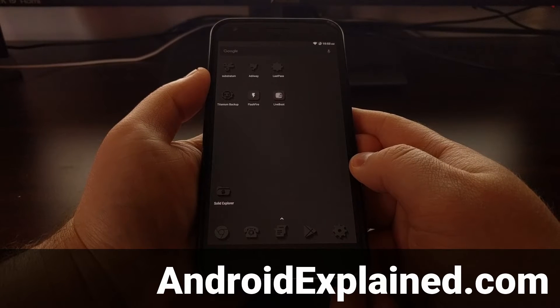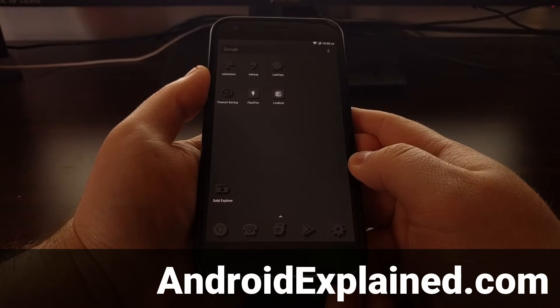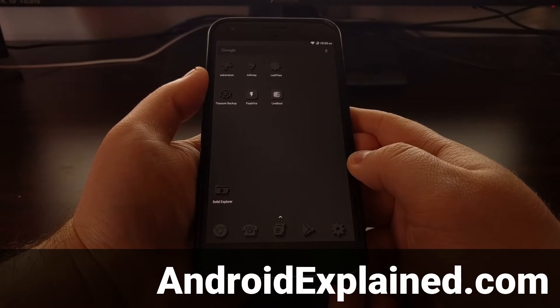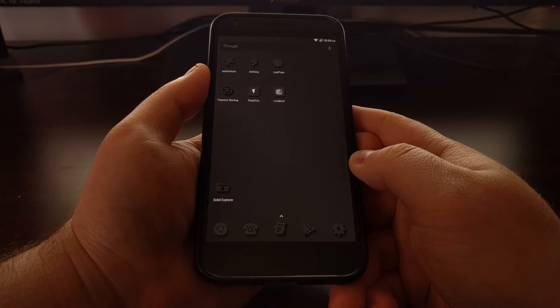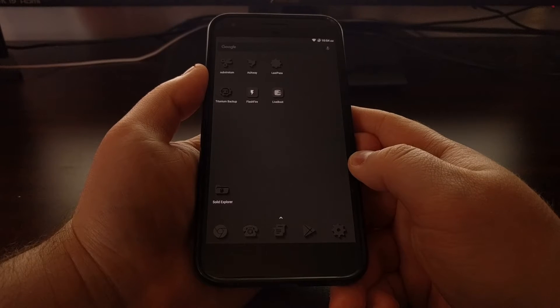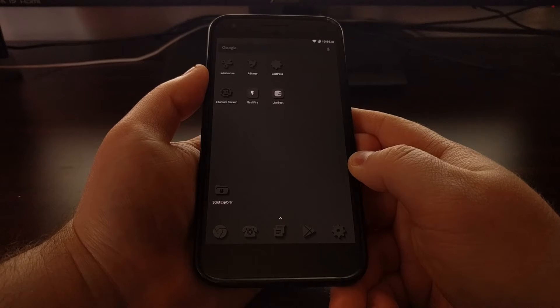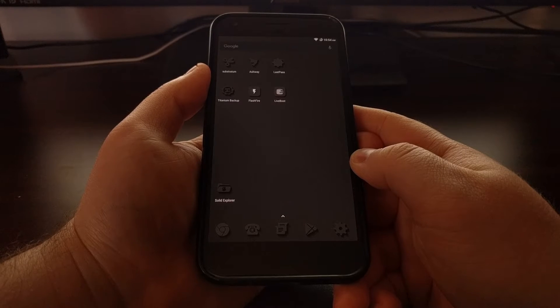I recently showed you how to install a custom ROM on your Pixel or Pixel XL, and today I'm going to take that a step further and show you how to install a custom kernel. You should be aware that kernels are made for specific situations — for example, a custom kernel will be made for a specific version of Android. Right now on the Pixel phones there are two different types of custom kernels: one for Android 7.1 and one for Android 7.1.1, so be sure you're downloading the specific version for the version of Android you are running.